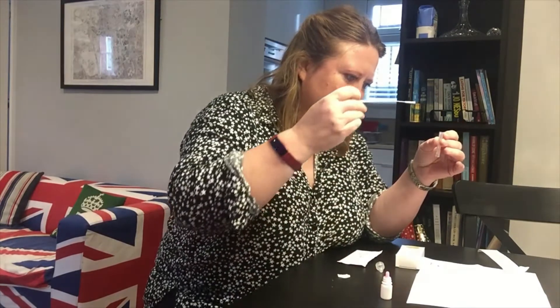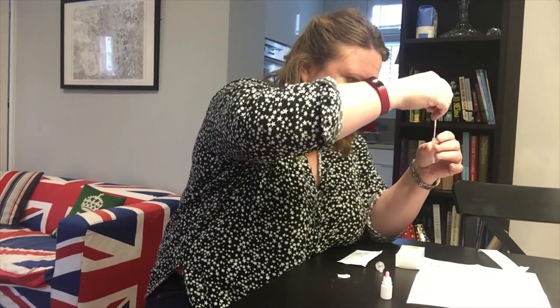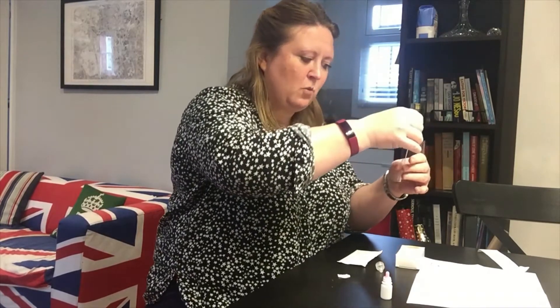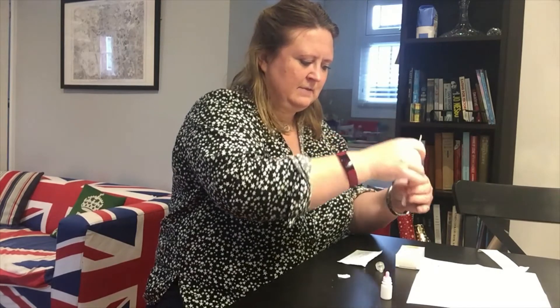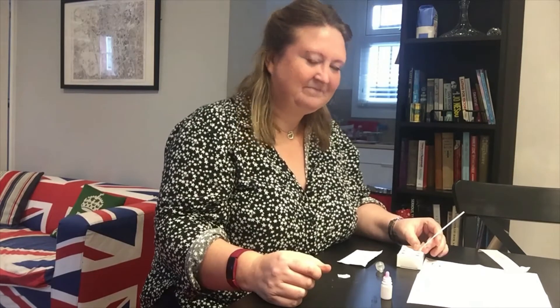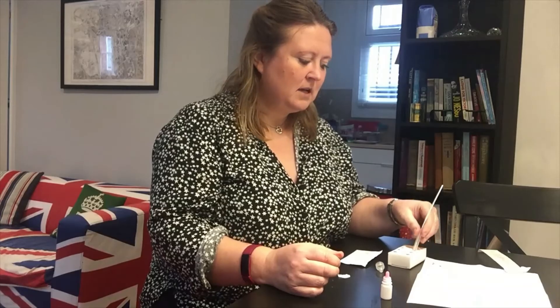Place the swab into the extraction tube and roll it three to five times. Leave the swab in the extraction buffer for one minute. There we go, I have rotated that and I'm now going to leave it in there for one minute. I have nothing exciting to say, so I'll probably turn the video off at this point. See you in a minute.